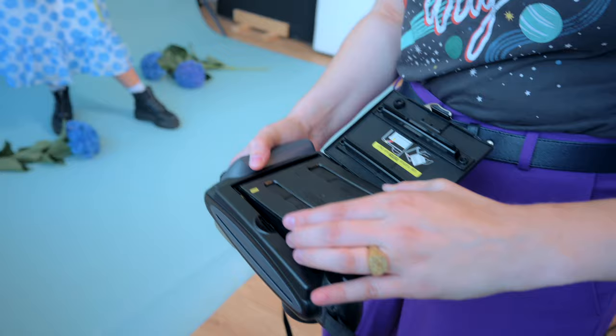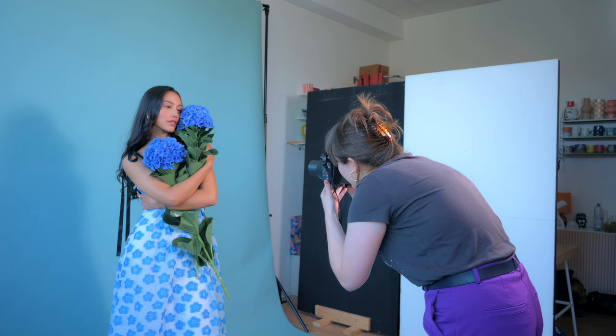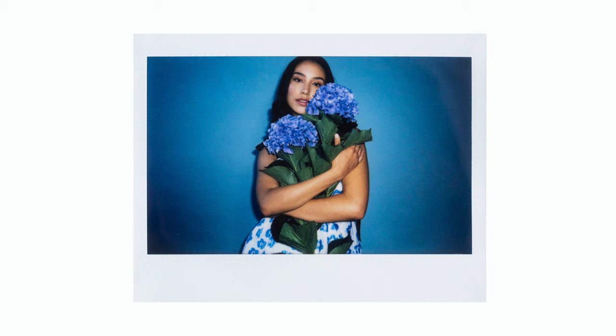Next up we used the Instax White and it already had such a different feel — it's way more modern and it had so many different settings that you could try out. We added a little bit of flash simply to make the image very sharp and well lit. Here you can see how the circle of the flash pretty much surrounds our model's face and body, and the backdrop just seems very dark blue with just this hint of a flash look.